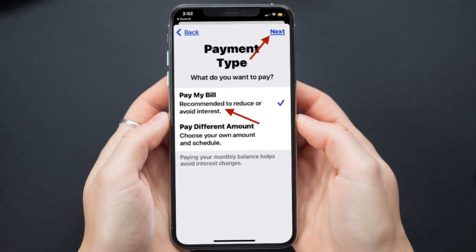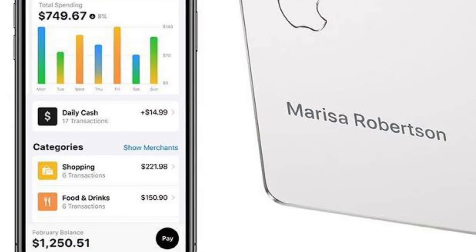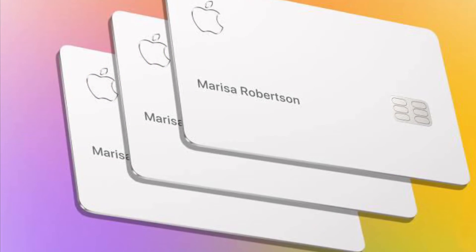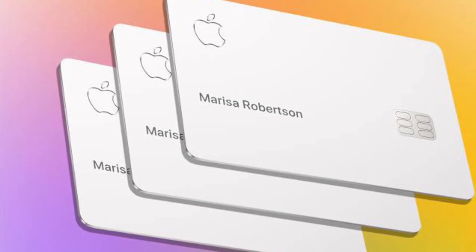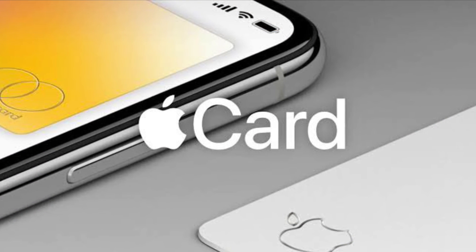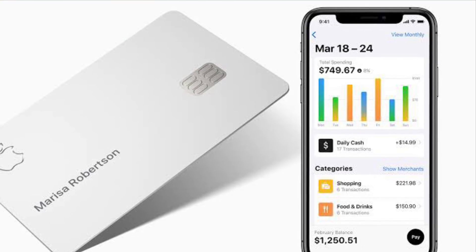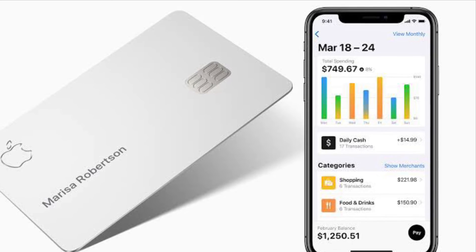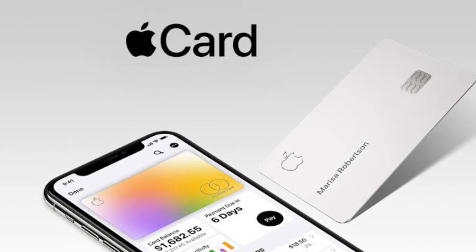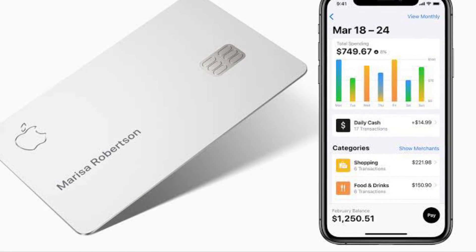Whether you choose to pay your bill in full or the minimum payment is up to you, but for those who want to avoid carrying debt, paying in full is the obvious way to go. It's worth pointing out that you will need to connect a bank account to your Apple Card for payments if you have not done so already, which is also easily done through the Wallet app when configuring scheduled payments, auto pay, or just making any payment in general. That's pretty much it — that's how you can quickly set up auto pay for Apple Card.